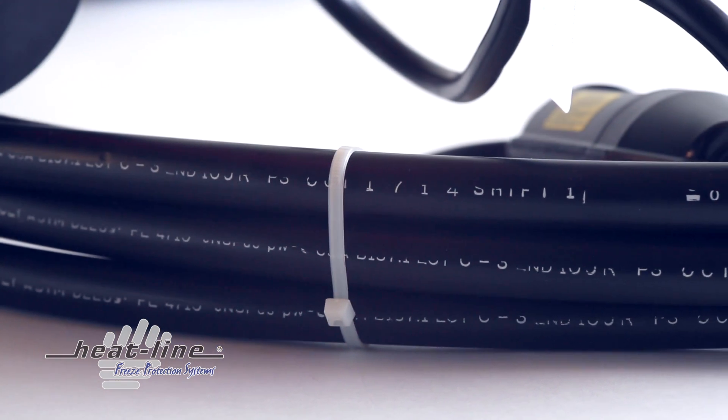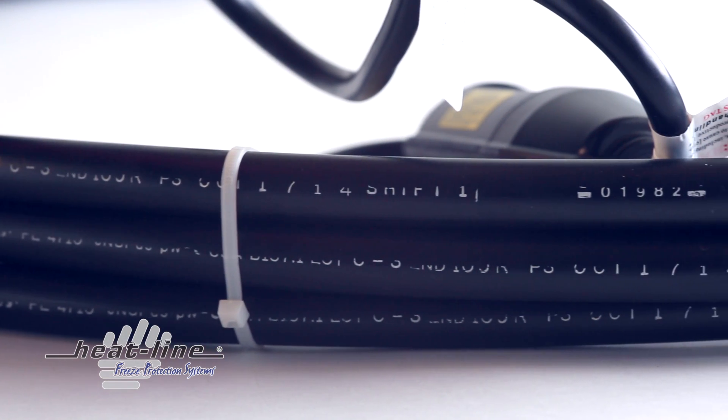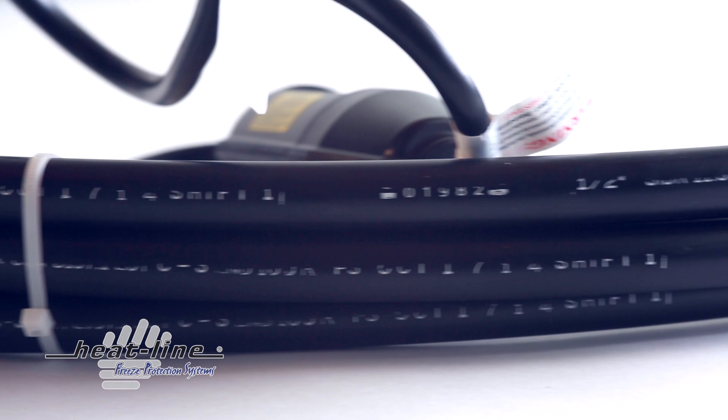The RetroDWS is fabricated with HeatLine's CSA-certified, high-performance, self-regulating heating cable systems, factory-installed inside an NSF-PW-certified, half-inch, high-density PE4710 polyethylene pipe. The polyethylene pipe is then fusion-end sealed through a proprietary molding process to create a liquid-tight seal.